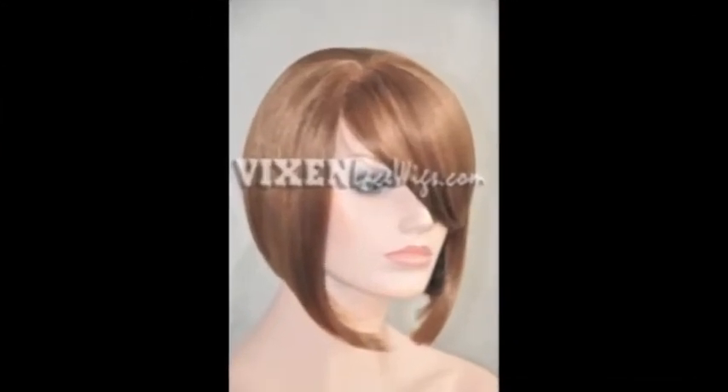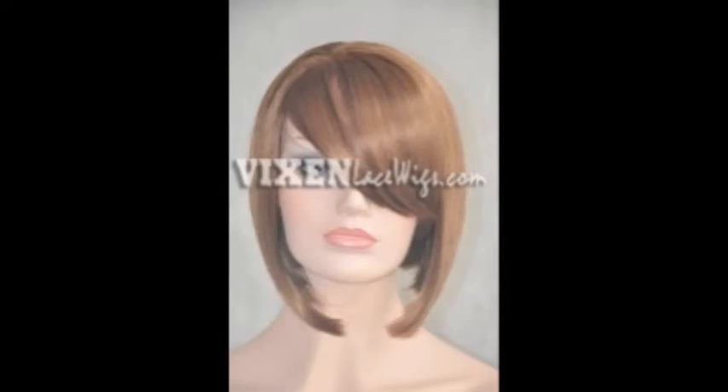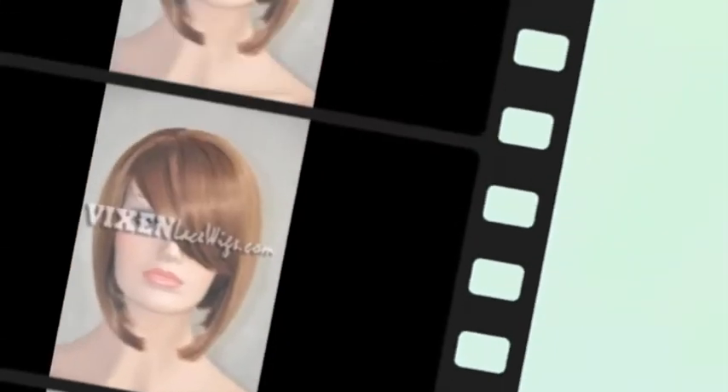This wig is so cute. On the picture on the website, which I will post, the mannequin is wearing it like all the way in her eye — really like that. So that's an alternative if you like it in your eye.